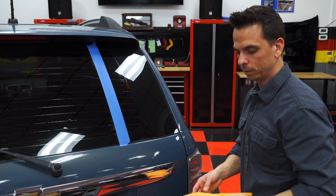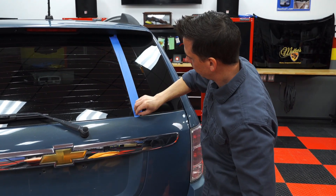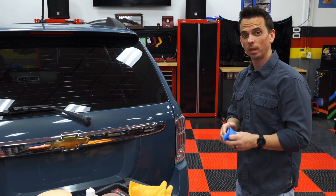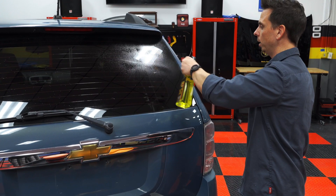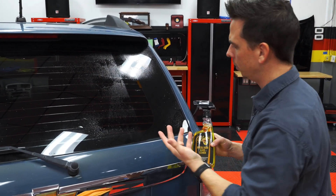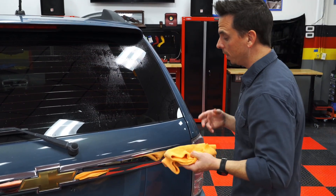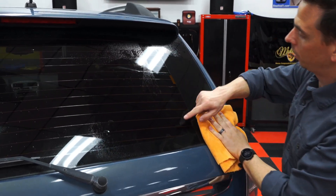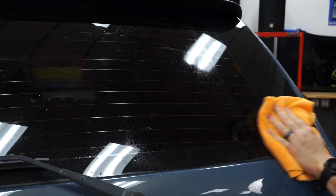Once I wipe off all the polish, I'll remove the tape line, and the glass cleaner will show the true condition of the surface. I'm going to spray the glass cleaner on — you can also use it to help remove any stubborn residue, especially if you're working outside where it's warmer. As I wipe, you can see where the tape line was: the water spots and film remain on that side, but where I polished, it's not like that at all — there's no more film, there's no more residue.